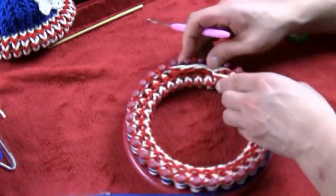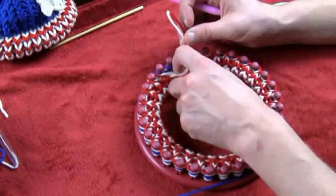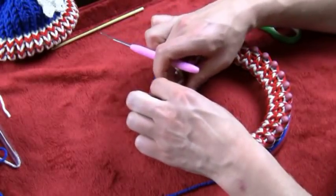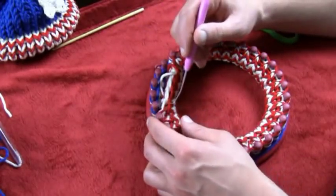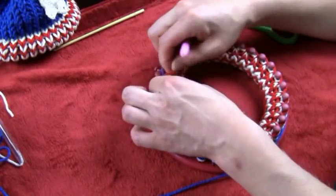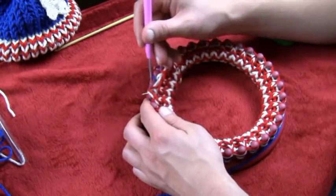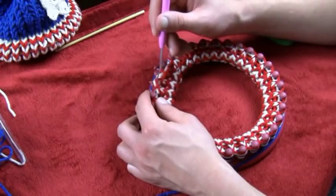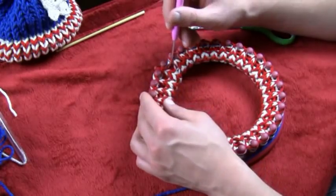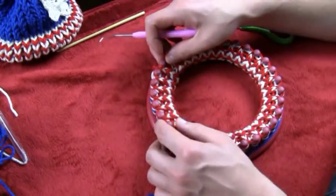There should be a loop for everything as you go around. Make sure to tuck the straggler from the bottom when we first started into the interior of the hat so it will permanently be inside the brim. If it's not cooperating we can pull it further inside as the project progresses, or do it at the very end. And there you have it — you've now successfully cast on the brim.